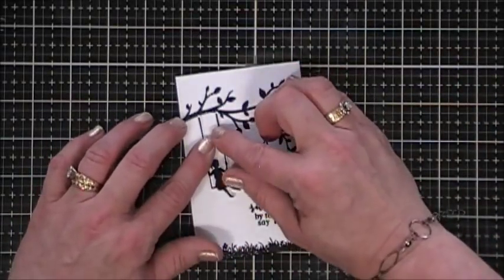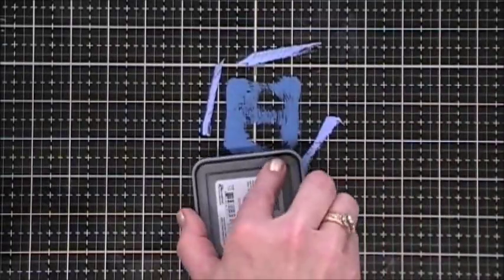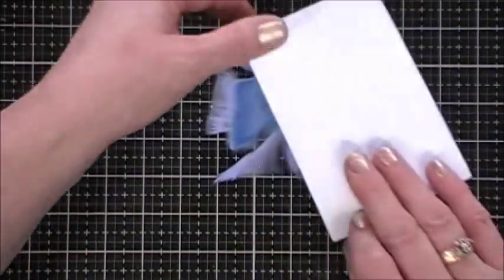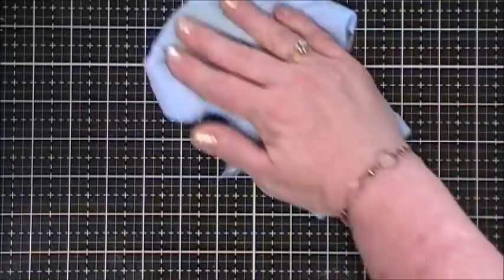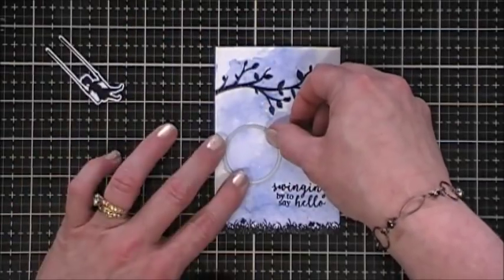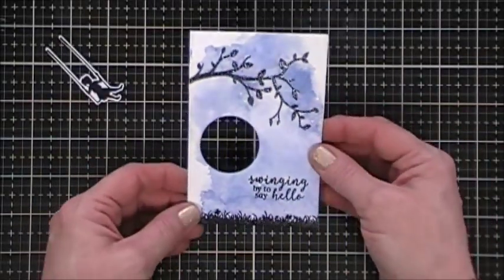I wanted to color the background — my goal was to create a monochromatic card. I'm taking some Faded Jeans and Shaded Lilac distress oxide inks, adding some water with my spray bottle, and doing a little bit of smushing. I've said before I'm not very good at smushing, but the more you do it the better you get. The nice thing about this hot pressed watercolor cardstock is it creates a beautiful background — first time I've worked with it and I really like it. I dried it with my heat gun and then used a circle die to cut out a circle like a window.